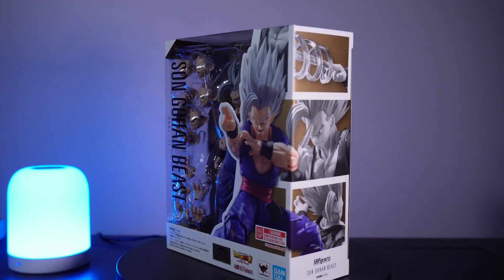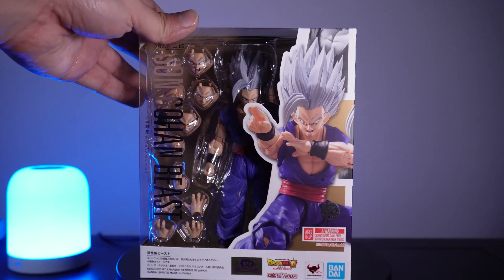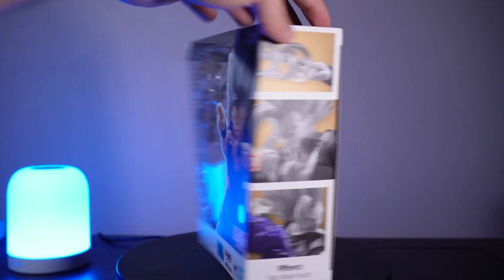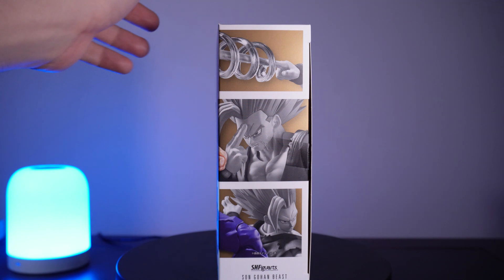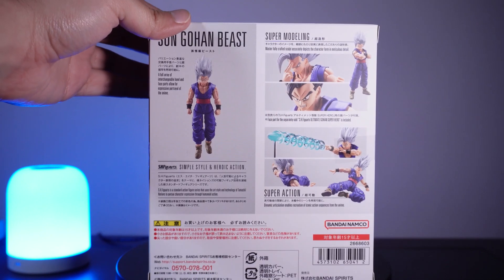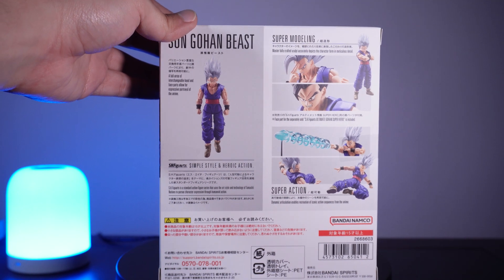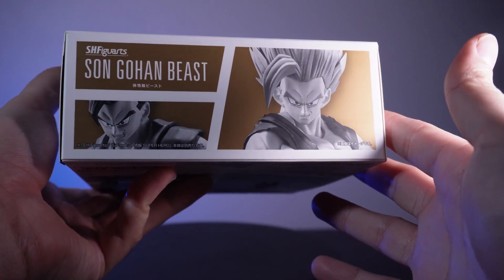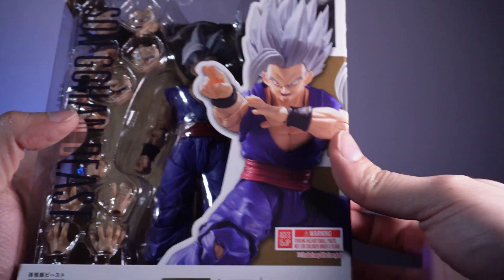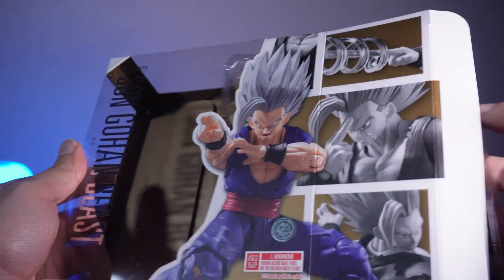Taking a quick look at the box, it's the standard Dragon Ball design — a clear window on the front, a promo image on the side. When you rotate it around there are comic book panels giving brief glimpses of the figure, sometimes good, sometimes bad; in this case they're actually pretty good. On the back there's a ton of promo images and an overview of accessories. On the other side is a clear window with Gohan Beast's name, and on the very bottom is a final promo image featuring both Beast Gohan and Ultimate Gohan, which looks quite nice.